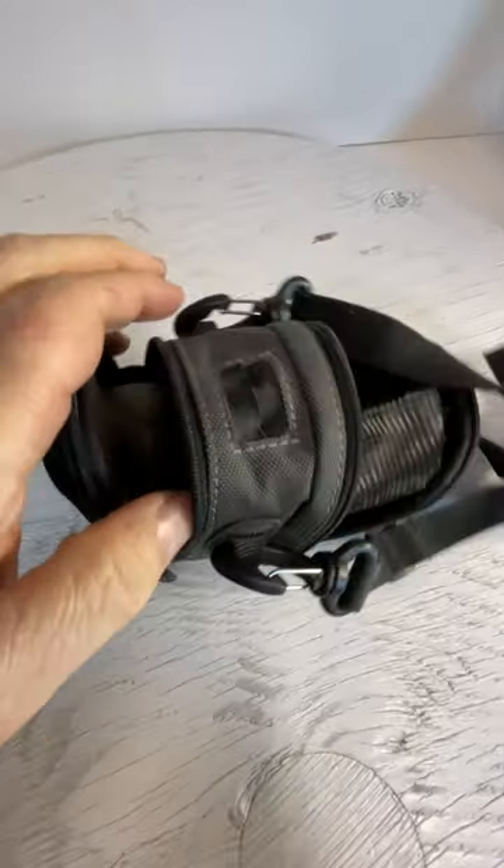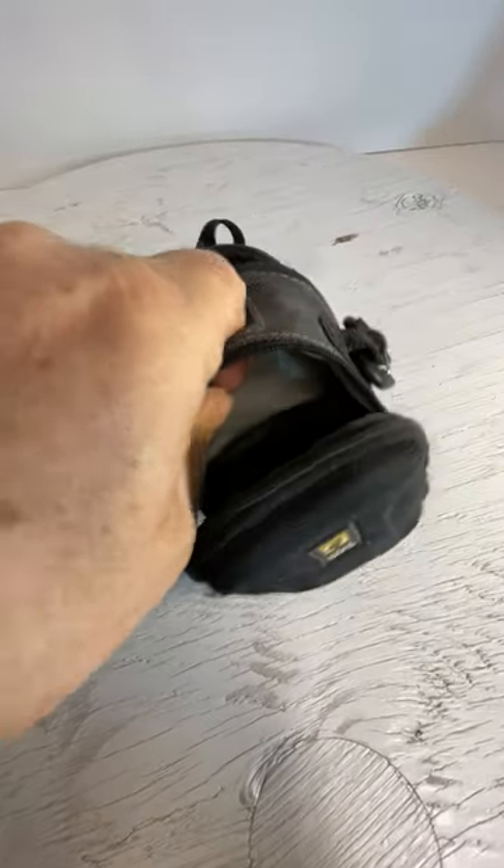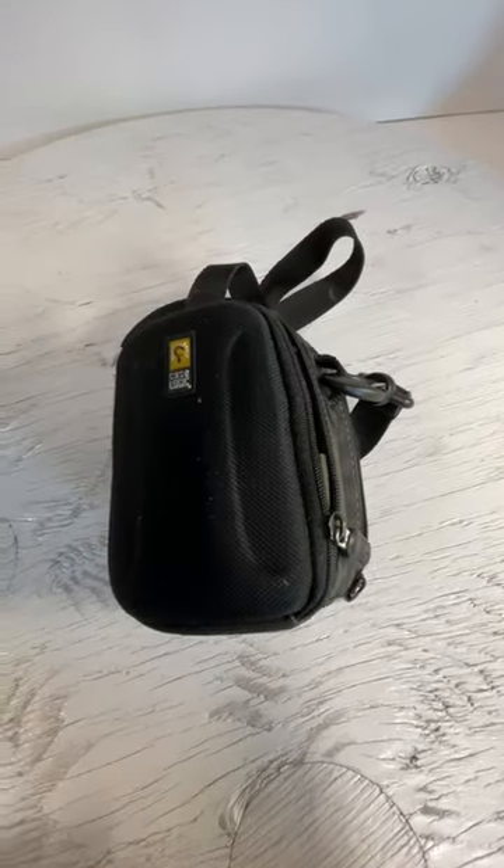It fits a Coolpix camera — it'll fit like a Nikon. It's also got a little access there so you can charge while it's closed. So there you have it. Thanks for watching.